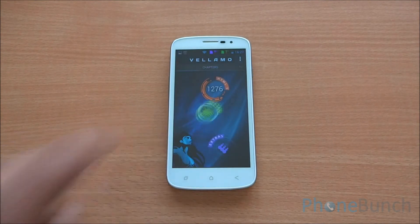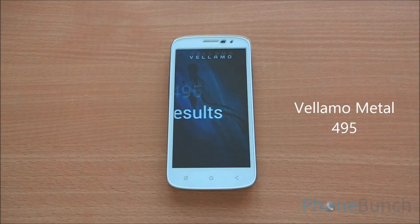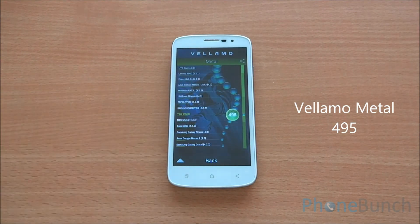Now we will run the Metal chapter of Bellamo, which basically tests the CPU of the device. We got a Bellamo Metal score of 495, which is actually quite good — better than the MediaTek chipsets we have been talking about, especially the MT6589.